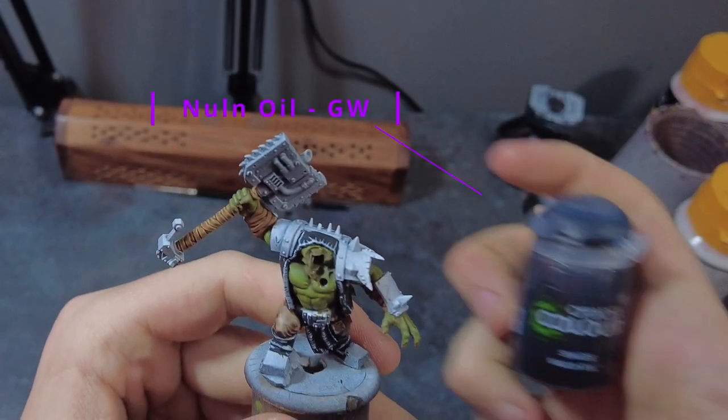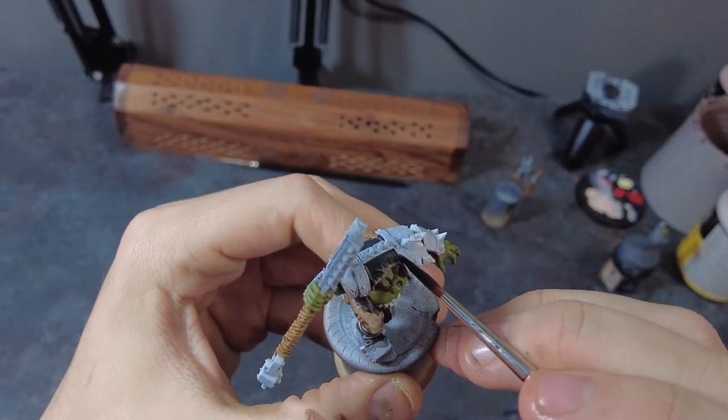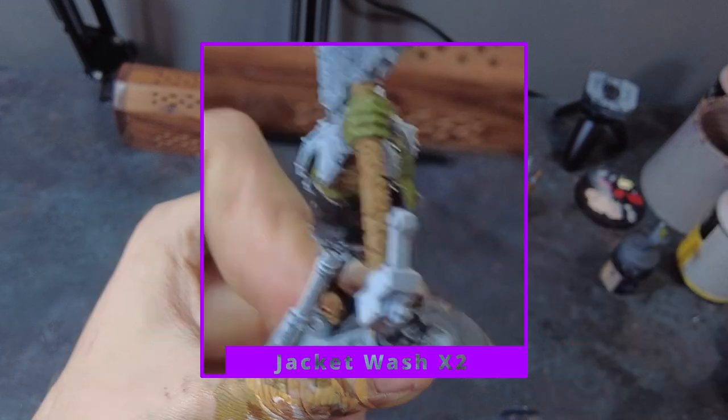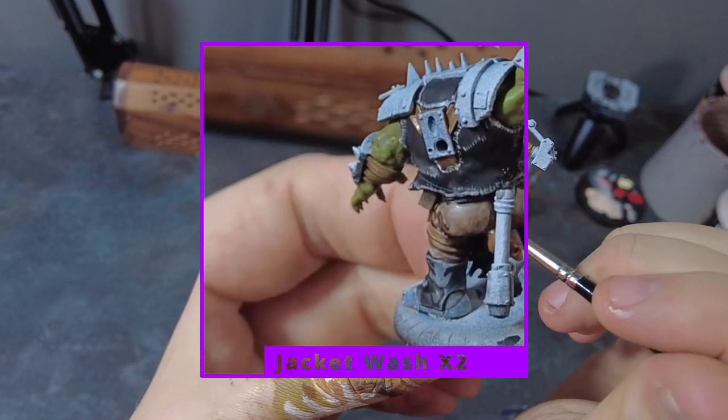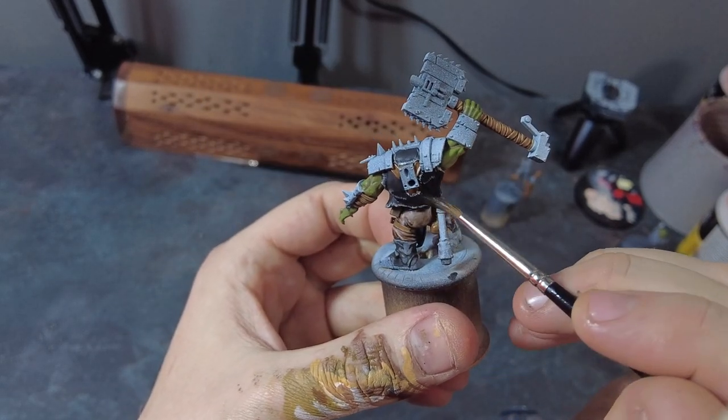Once we've done this, go in with some Nuln Oil for a couple of washes — give it a total of two washes, letting them dry between each coat, and always mop up any pooling to avoid unsightly tidal marks.